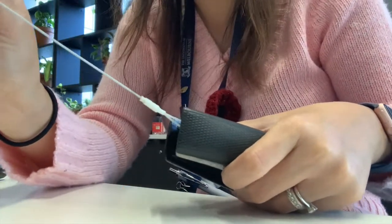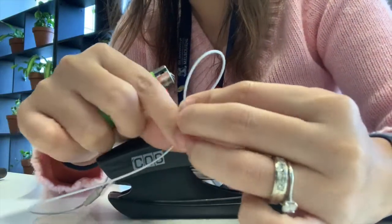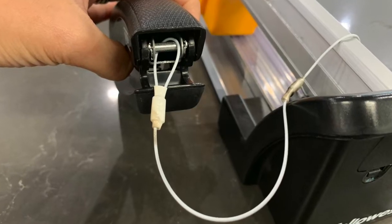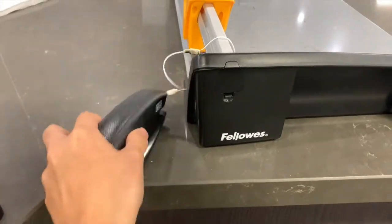Tug it in — it's very secure. You have to do the same thing from the other end as well, on wherever you want to attach it. And that's how I attached the tether wire to the stapler.